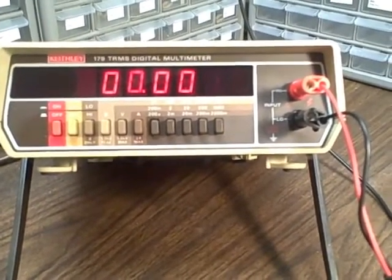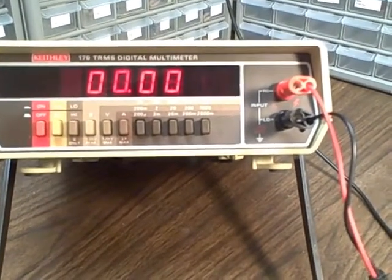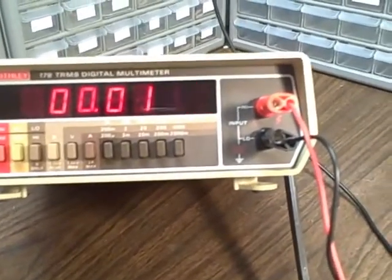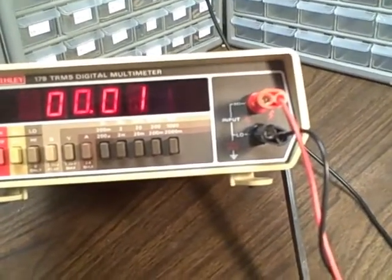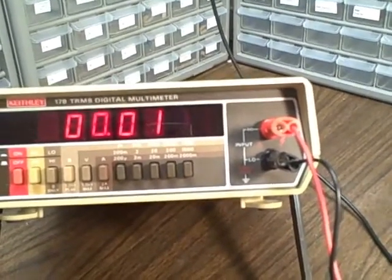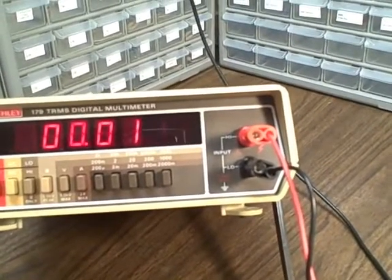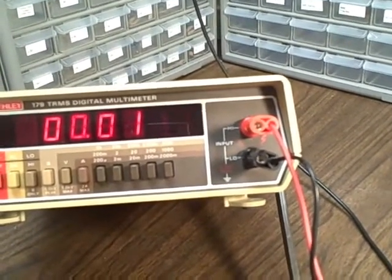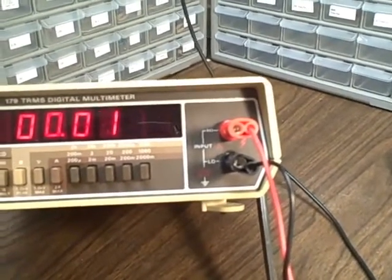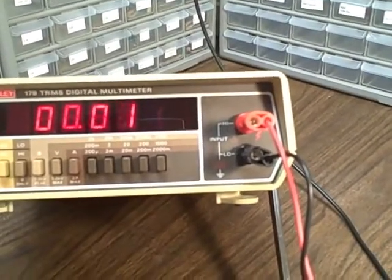What we have here today is a Kiefle 179 True RMS Digital Multimeter. It's a four and a half digit unit. It will read Resistance, Voltage, and Current, and it will do so in five ranges for each one of those entities.